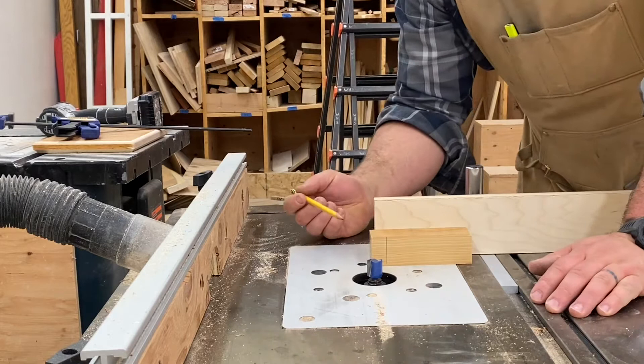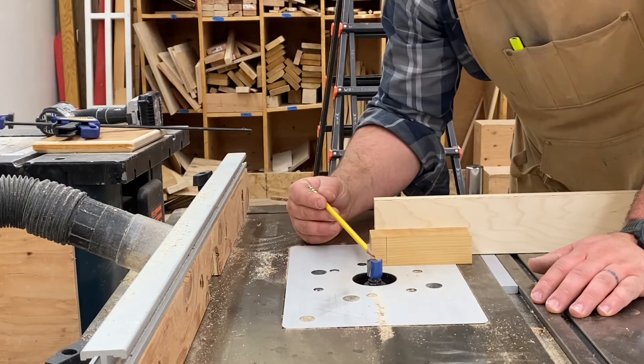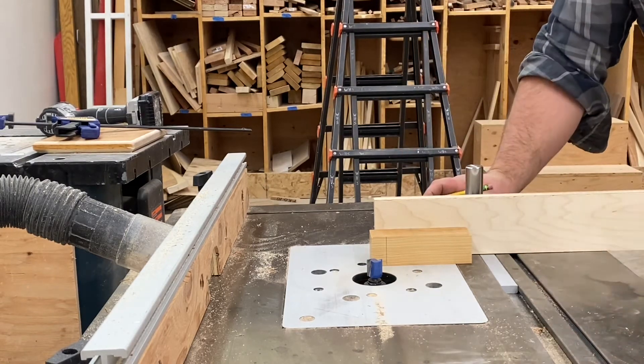As a side note, your depth of cut on a router should never be more than half the diameter of the bit. This is a three-quarter inch straight bit, so three-eighths of an inch would be the deepest I should cut. I'm going to cut a quarter inch, so we're well within that.